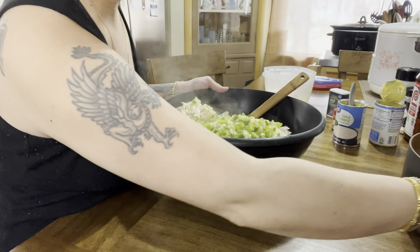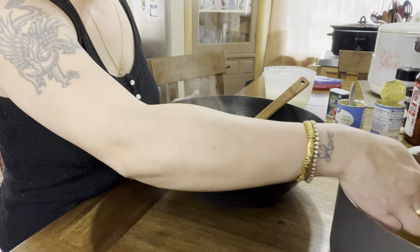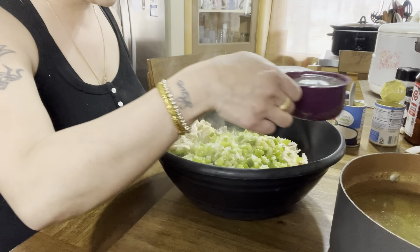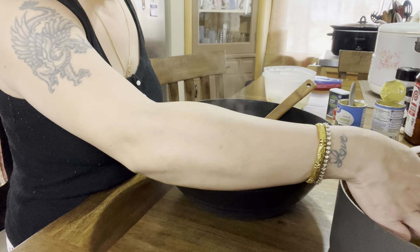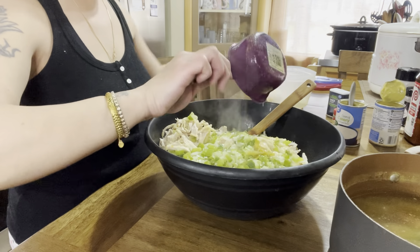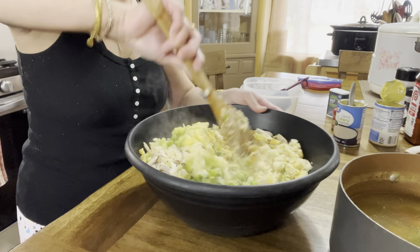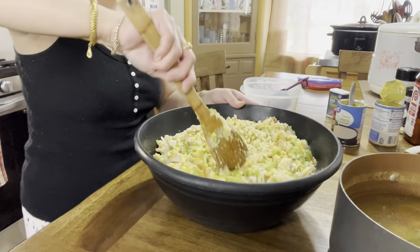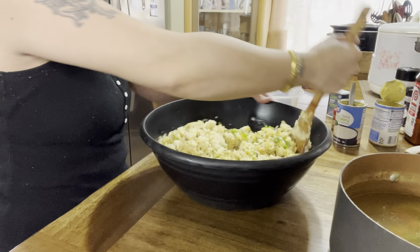My biggest mistake in the past was adding too much chicken broth — you don't want it to be too moist. I like mine to be like soggy but not soggy, if you get what I'm saying. So I'm starting with one cup... two cups. We're going to mix this around, break up the chicken, and get everything incorporated.